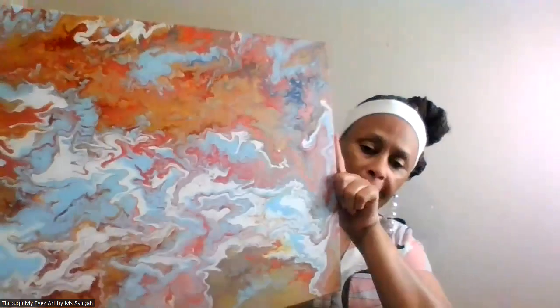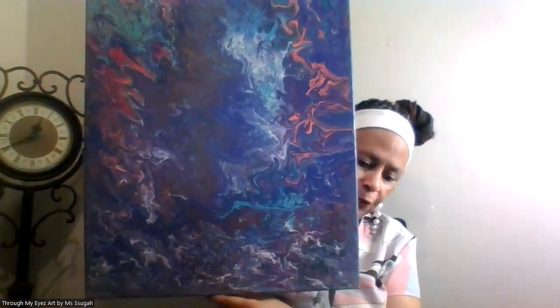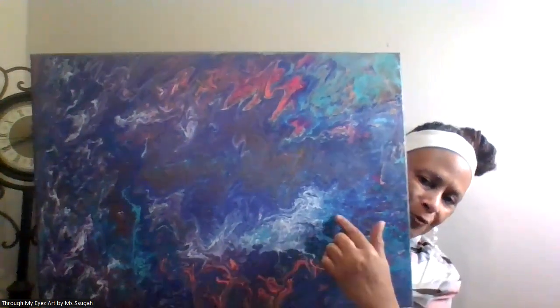I don't know which way the lighting looks to see it better, but it has lots of cells in it. This one is also an eighteen by twenty-four, and when I hang it I hang it this way. You can do it however you want — I would say this way since this is supposed to represent a waterfall.